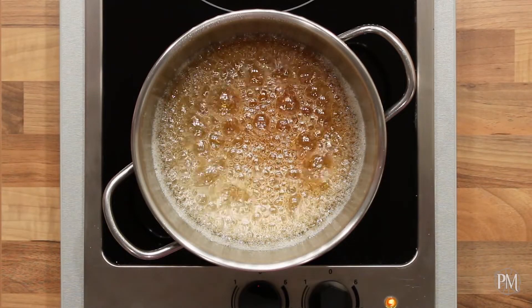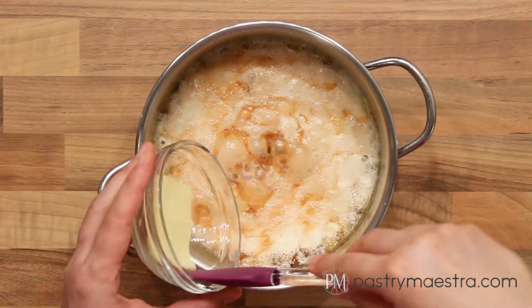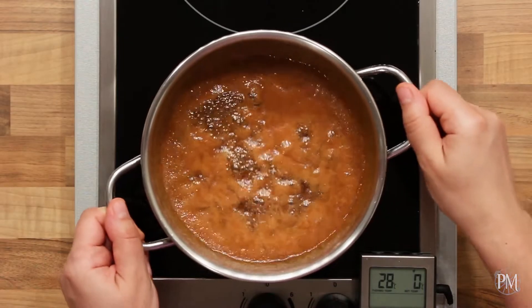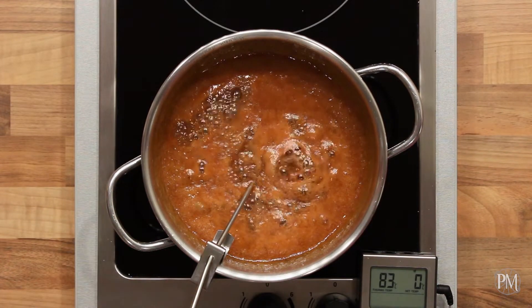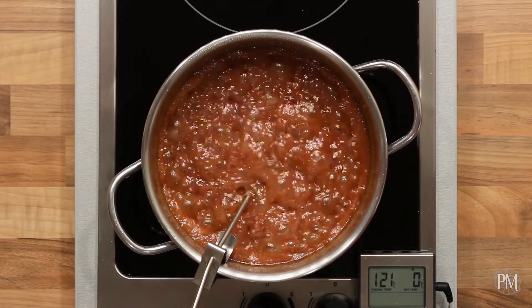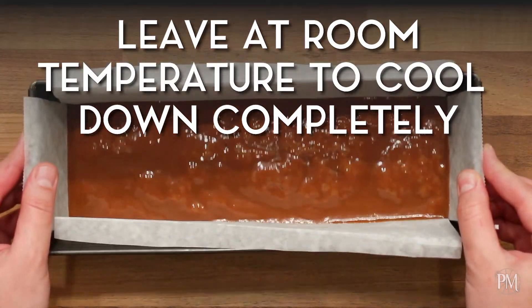My sugar syrup has a nice amber color and now I will remove the pan from the stove. I'll carefully add cream that I've previously heated in the microwave into the caramel. I'm gonna add butter and stir until incorporated. I will put the pan back on the stove, insert the probe of my digital candy thermometer into the mixture, and continue cooking. The temperature has reached 121 degrees centigrade, which is 250 degrees Fahrenheit. I will pour my caramel into the prepared mold, shake the mold to distribute the caramel evenly, and leave it at room temperature to cool down completely.